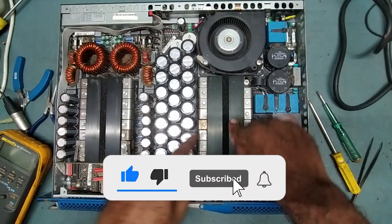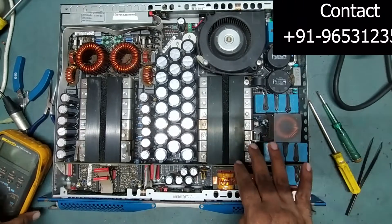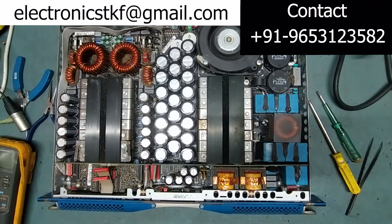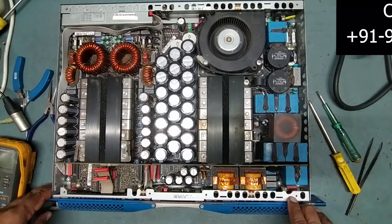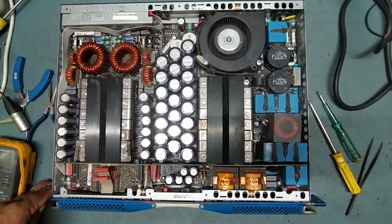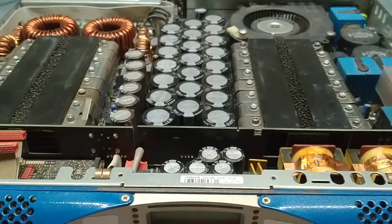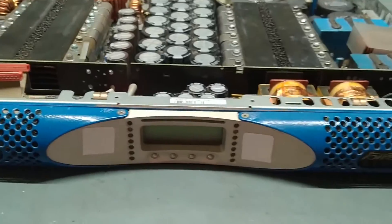Friends, I've fixed everything back with the heatsink and everything. Now it's time to power it on and check. We will put it in the source and apply the input power, then check what the status is. Just keep watching. Now we will put it on and check — I will switch it on from here.